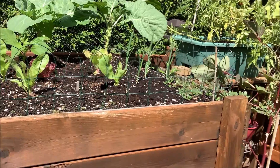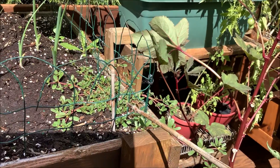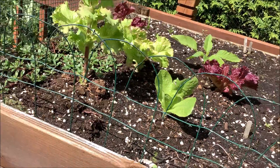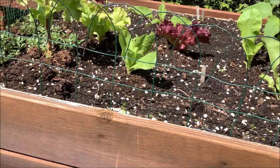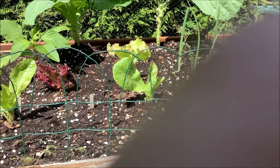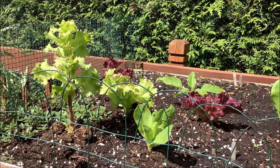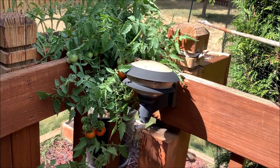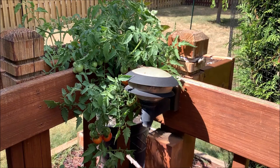I have two purslanes here — one here and one here. I let them grow wild on either side of this planter just to add them into different dishes for their health benefits. Here's another setup of peas, onions, and tomatoes cascading over the front.